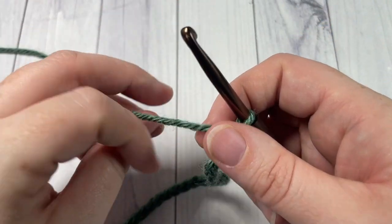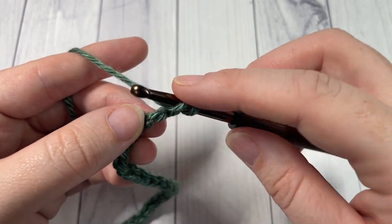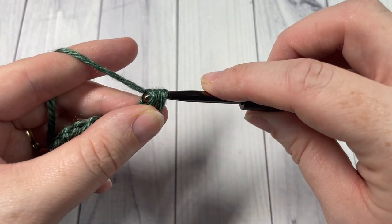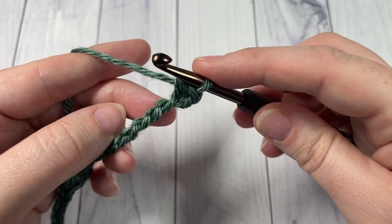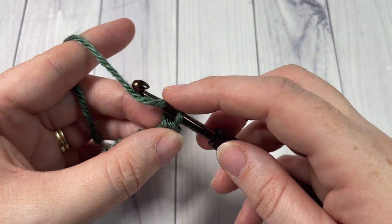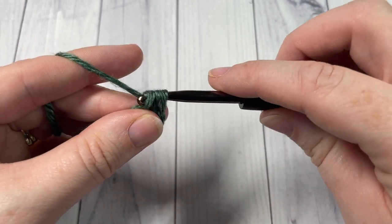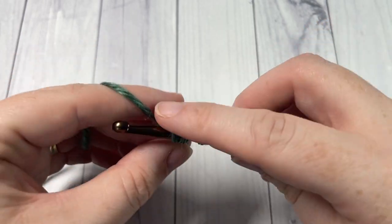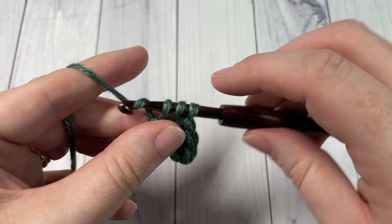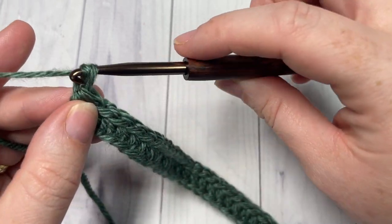Once you have chained 252 chains, you're going to begin by working Row 1 with a half double crochet into the second chain from your hook. Your chain one at the beginning of your row does not count as a stitch. You will see me working into the back bumps of my stitches — it's just personal preference; you may prefer to work in the front or the back loop. Half double crochet into each stitch all the way across your chain. At the end of this row you're going to have a total of 251 stitches. Then chain one and turn your work.